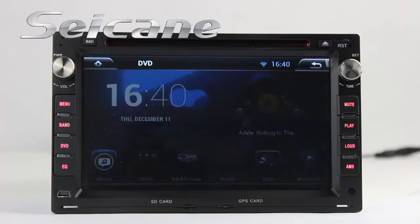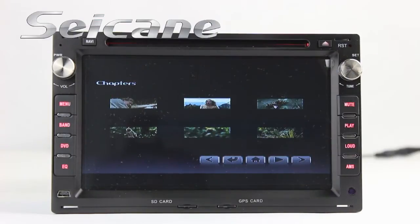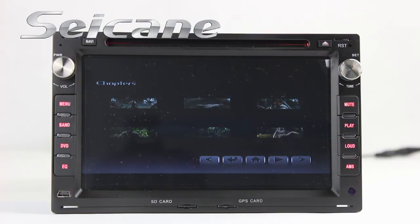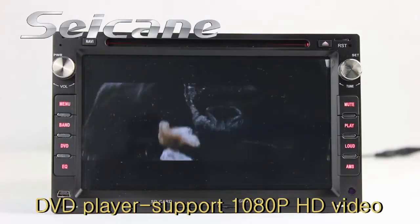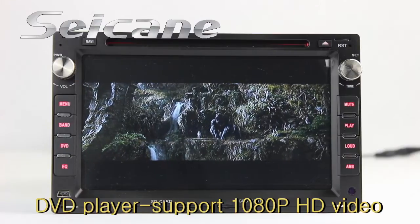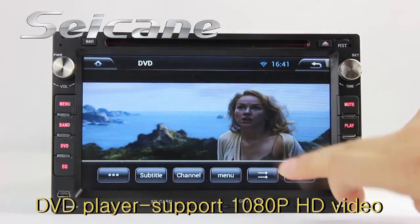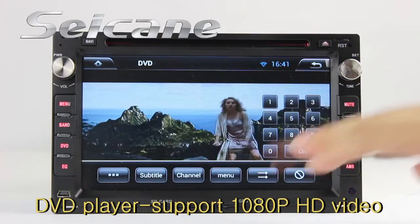Insert a disc in the unit and select the episode you like. The DVD player supports DVD, VCD, CD, MP3, and other formats. You can enjoy full HD videos in it.